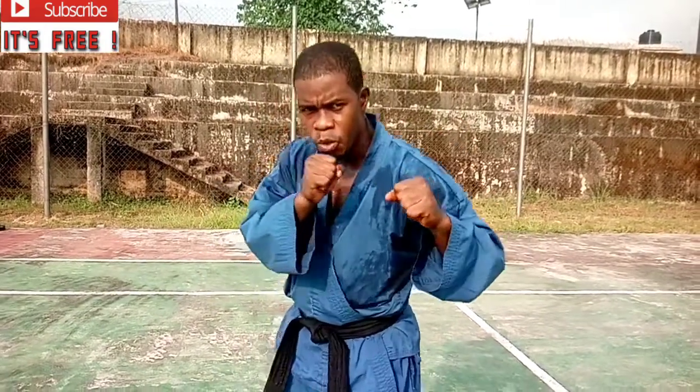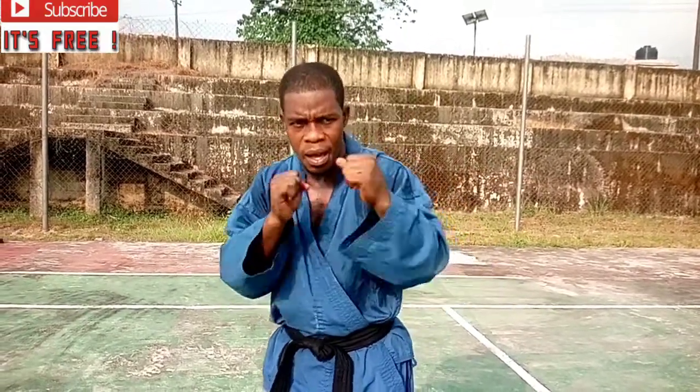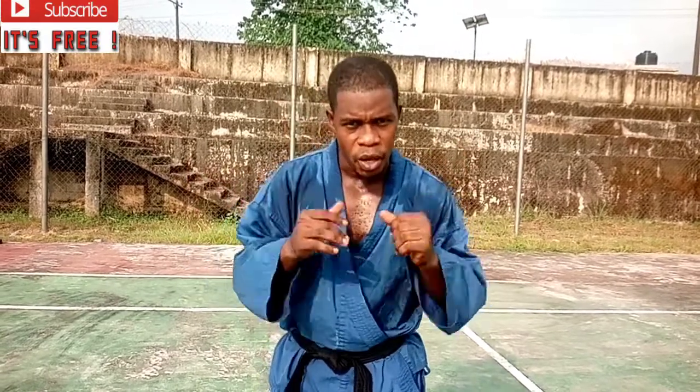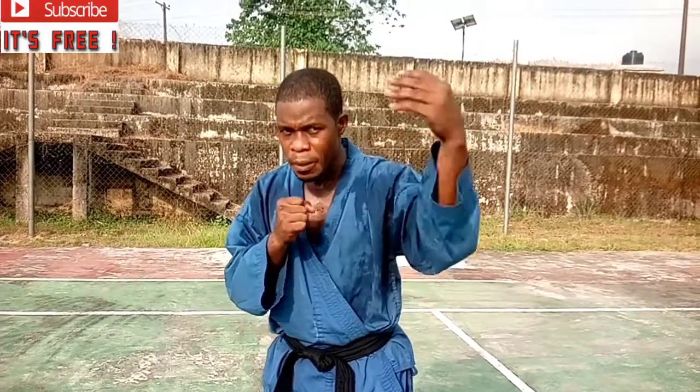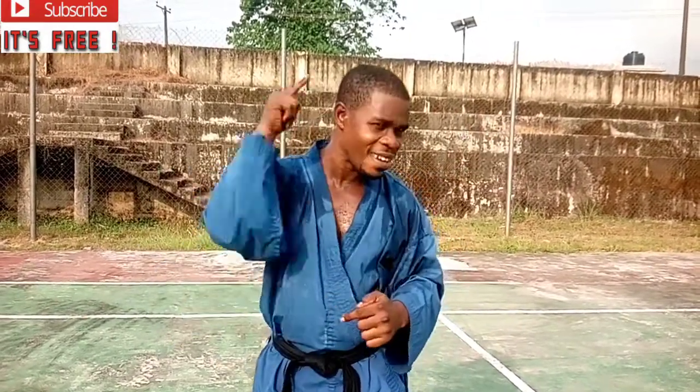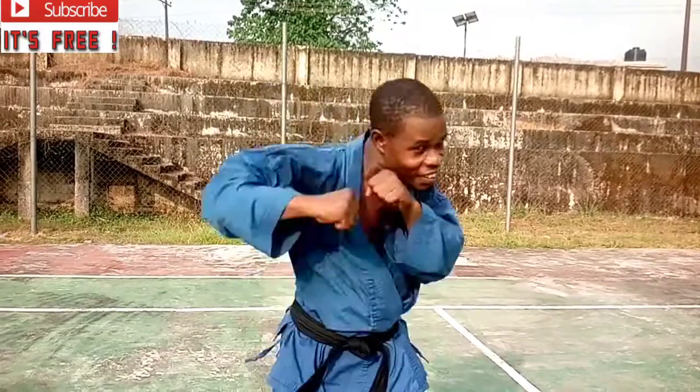Hi there, we are here once again to drill you on some moves on attack and defense. I want you to stay tuned and enjoy these moves. Please remember to subscribe and hit the bell.